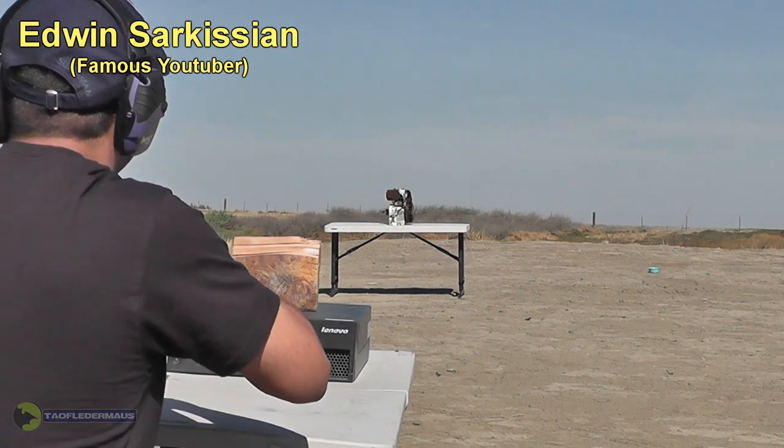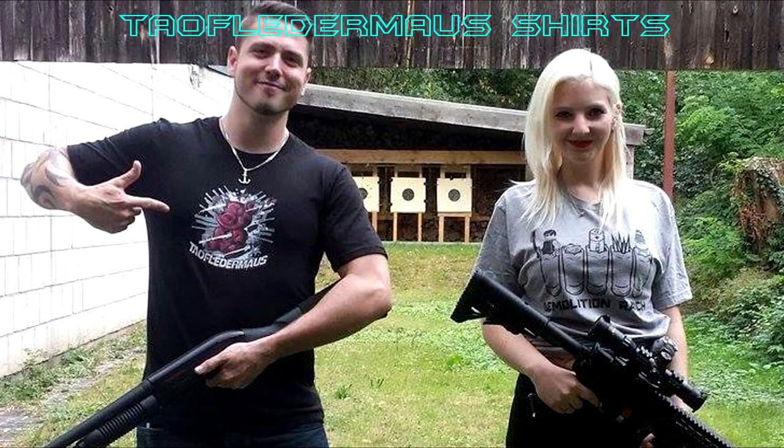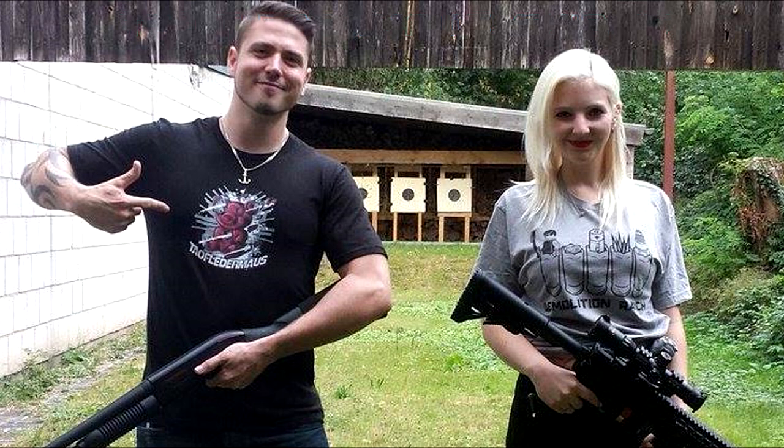I think it missed. We are still selling the Tau Flatermouse Tactical Gummy Bear t-shirts, and Matt is probably selling those Demolition Ranch shirts too. I hope you enjoyed this video. Thanks for watching.